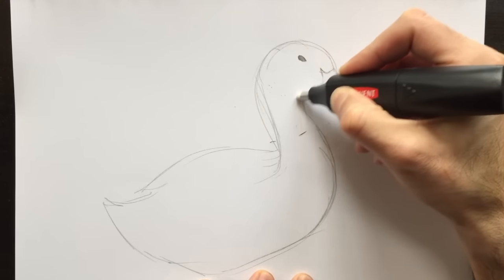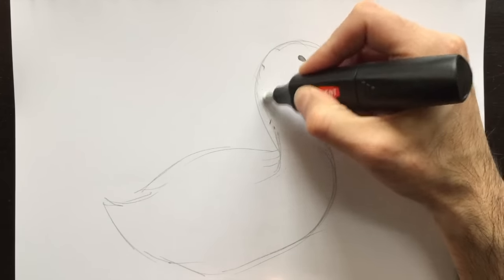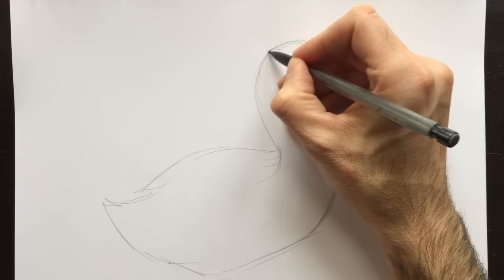Get rid of those. This one here, too. Unrequired. This one, too. I'm going to keep the thicker line. Look at that. Our duck is almost done. Well, not quite, but you get the idea.